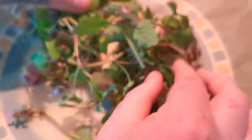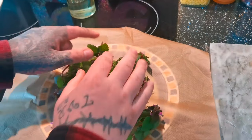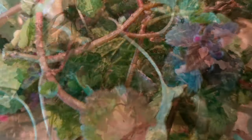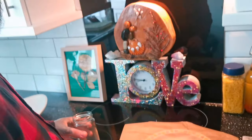Spread them out, then put them somewhere in the sun or in the airing cupboard - anywhere that they'll dry out. That can take from three days to a week, so after one week it will be nice and dry.